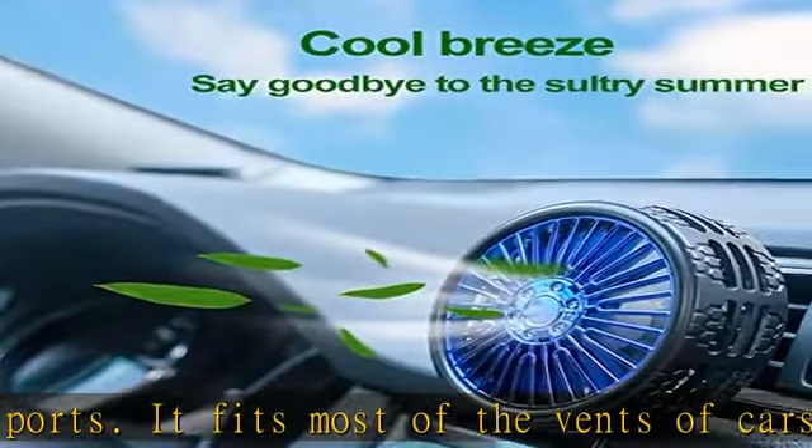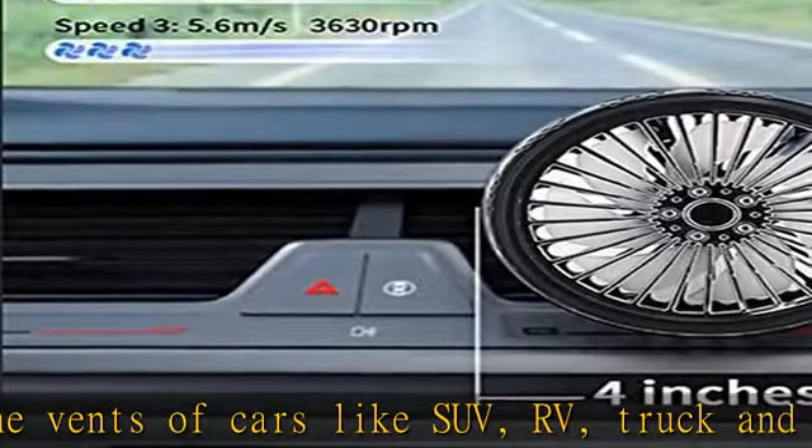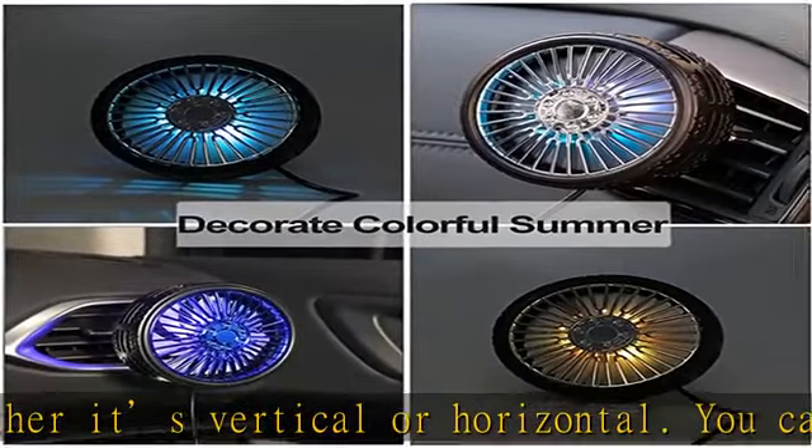Snowflake safety assurance — the fan grid is narrow enough, preventing small fingers from getting through. It's a baby-friendly design. You don't have to open the window to circulate the air, making it a safer car fan for babies.